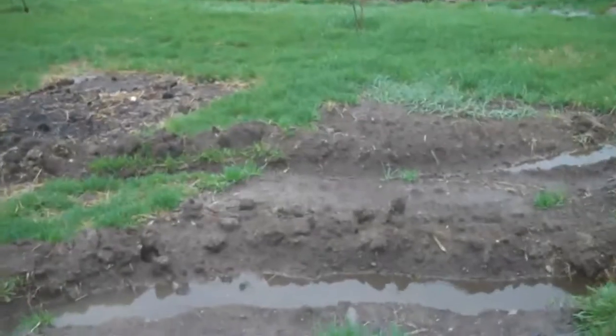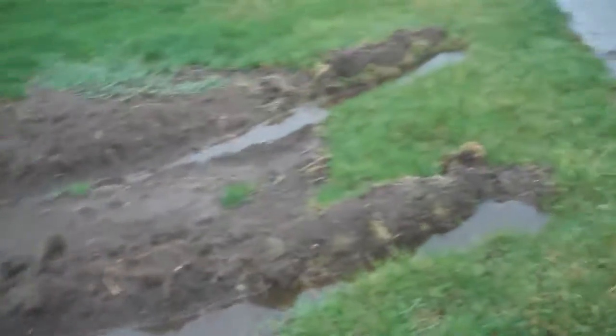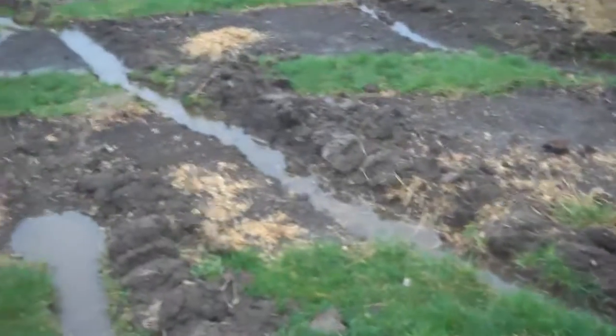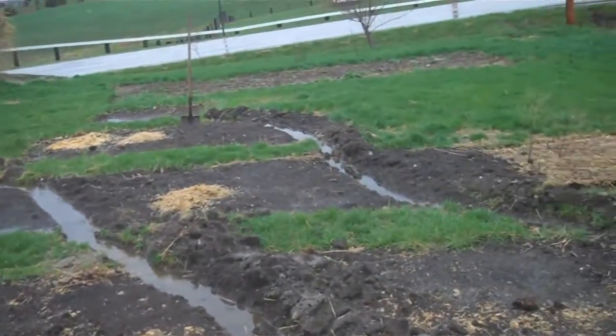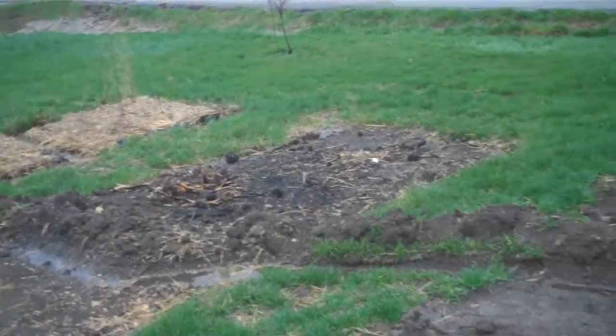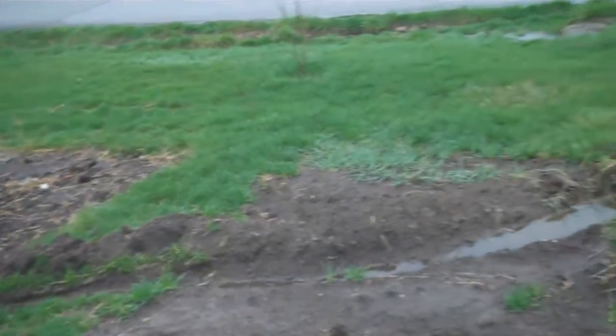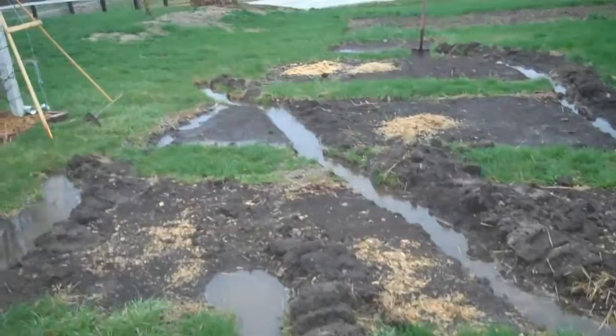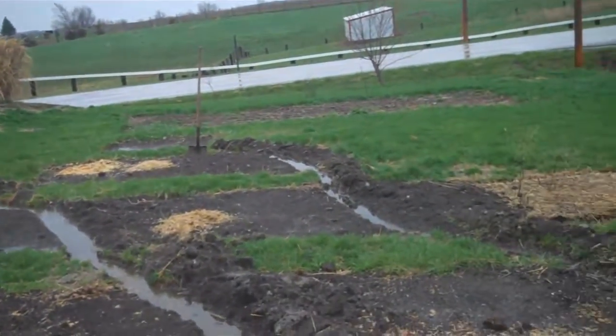In my front yard I've got about 5,600 square feet of space, so if I can catch all the water that falls on that, I've calculated out that it's about 3,500 gallons of water per every inch of rainfall that falls. And if I can use the swales to charge that water back down into the ground and keep it there, then I'm doing pretty good.